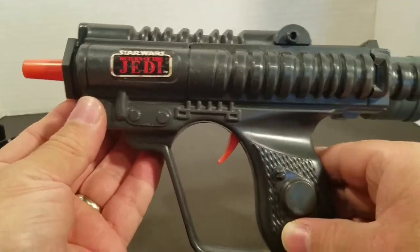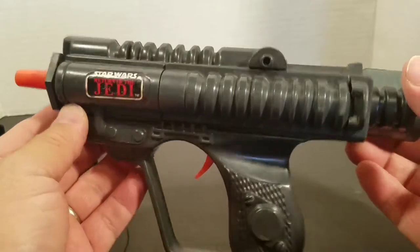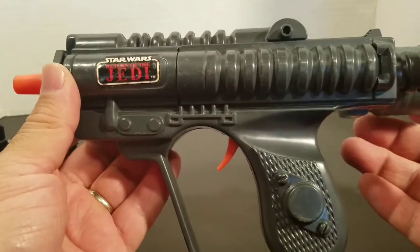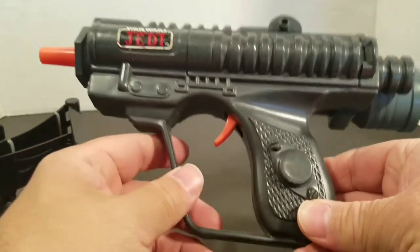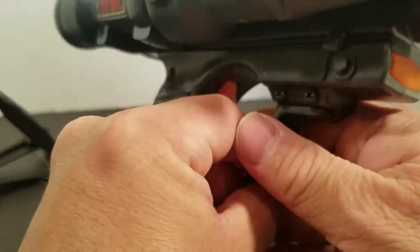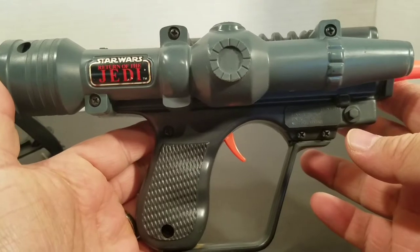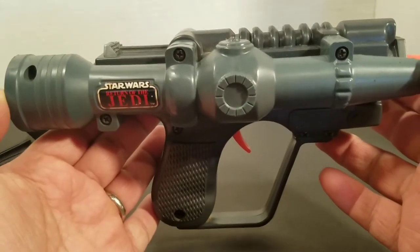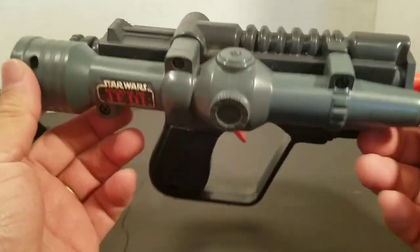I should put batteries in it but I don't have any C batteries and I really don't want to mess this up. These in the box probably go for maybe a hundred dollars or more, depending on how good the box is. But if I was to buy it loose like this, I'd maybe pay 20 to 25 bucks.